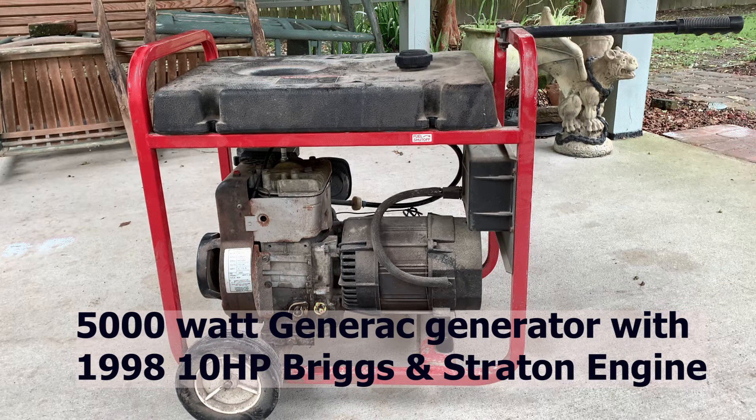In this video we're going to explore why I'm getting different compression test readings on this generator. This is a 23-year-old engine and generator that I've owned for 23 years. I just took it out of storage and it wouldn't start, so we have a video where we rebuilt the carburetor. After doing that I realized we had zero compression, so I have a second video where we changed out the head gasket.